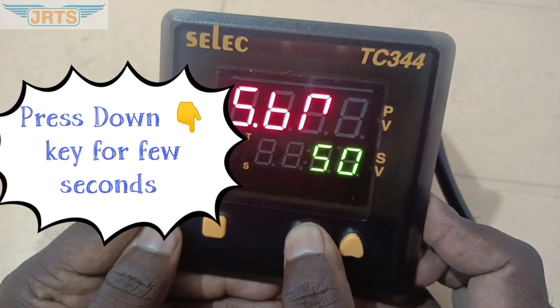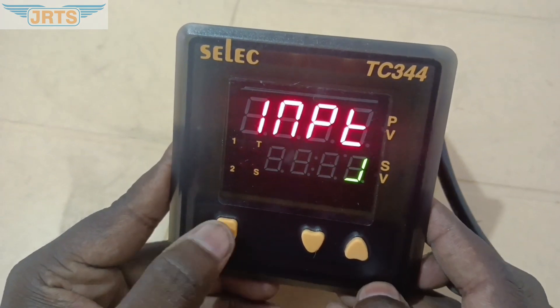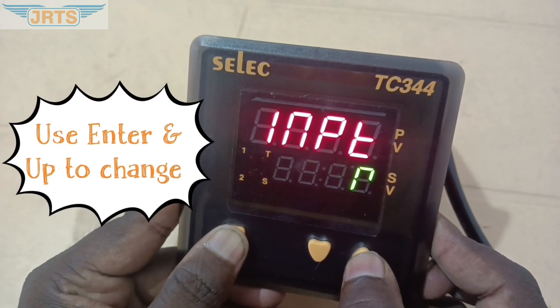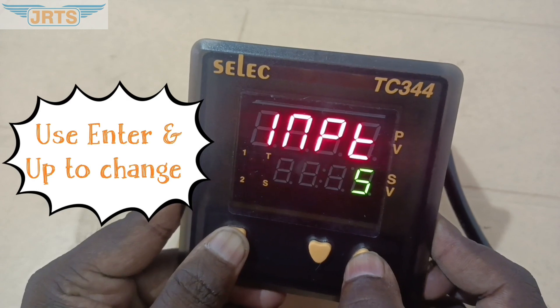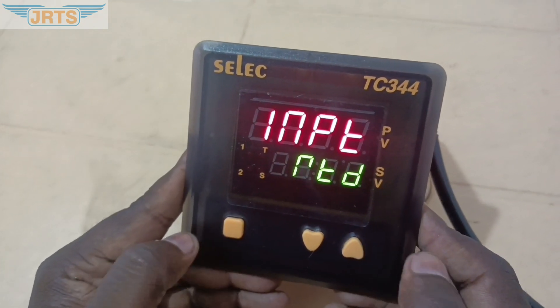Press the down key for a few seconds. The display shows INPT. Using the Enter and Up key, change the parameter from J-Type to S-Type, then to RTD. Once RTD is selected.